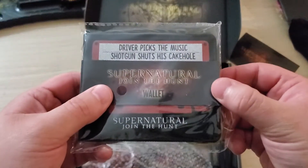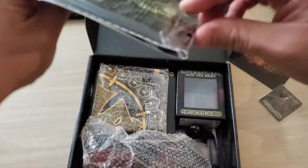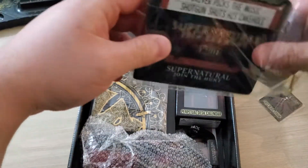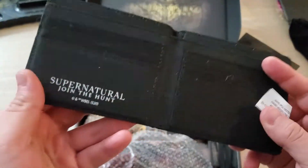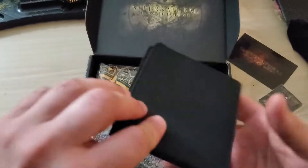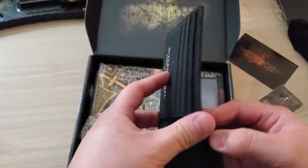Got a wallet here — 'driver picks the music, shotgun shuts his cakehole.' Let me go ahead and take this out so you can see the quality. It's a nice polyester, 100% polyester, but it's not cheesy velcro or anything like that, so it's actually not bad. I might actually even use this.